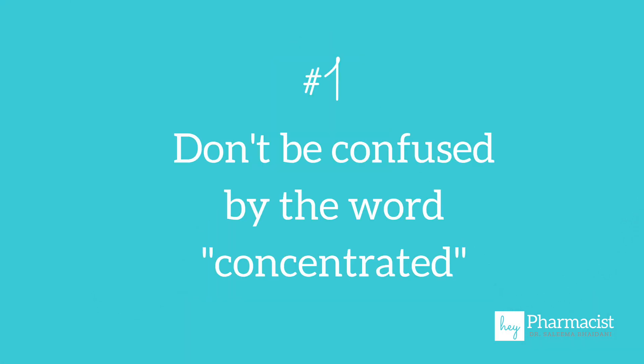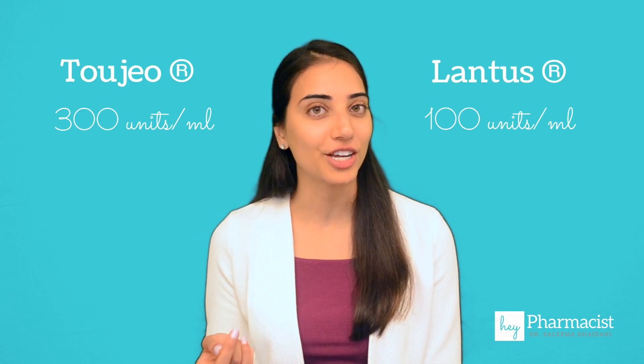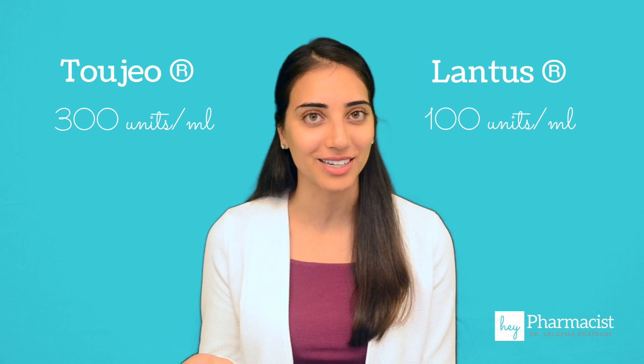But there are a few meaningful differences you should be aware of if your patient is switching from Lantus to Toujeo. Number one, don't be confused by the word concentrated. A common misconception is that if you switch your patient from Lantus to Toujeo, they'll be able to inject fewer units of insulin because it's three times more concentrated. But that's not the case.